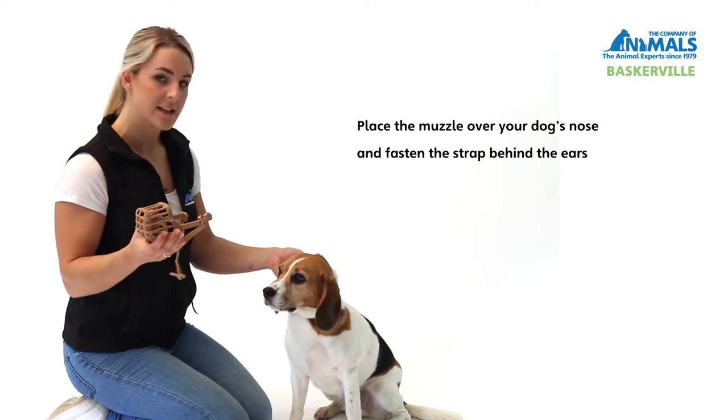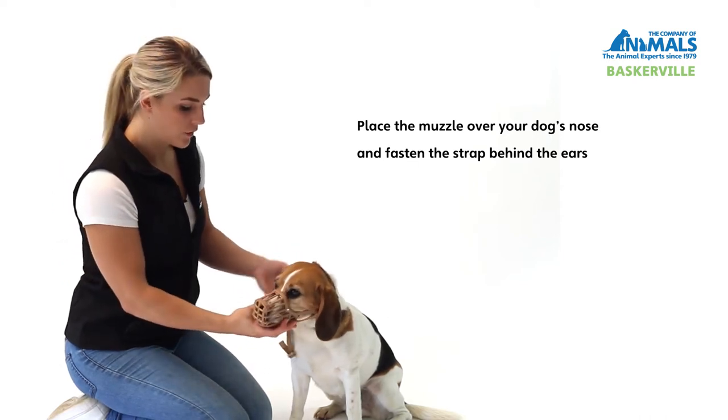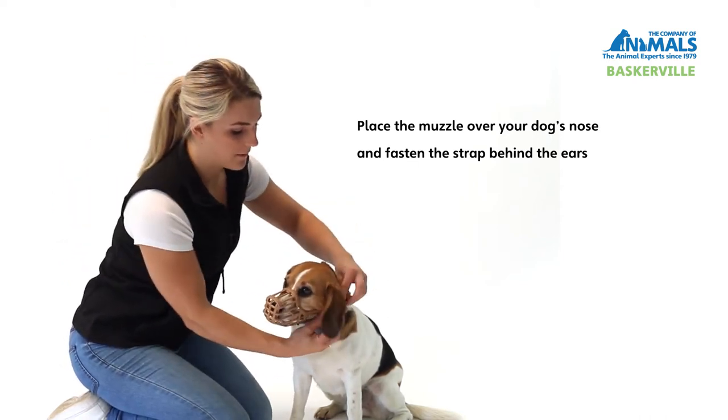To correctly fit the Baskerville Classic muzzle, place the muzzle over your dog's nose and tighten the strap around the back of the dog's ears.